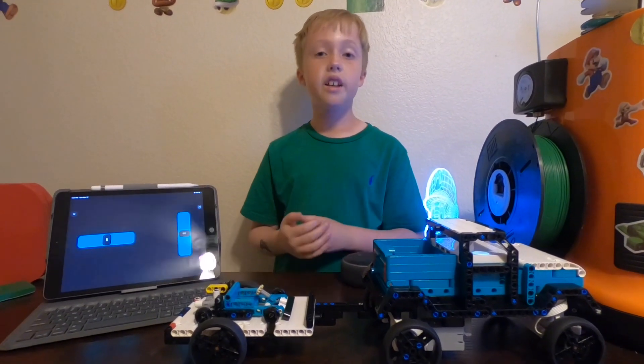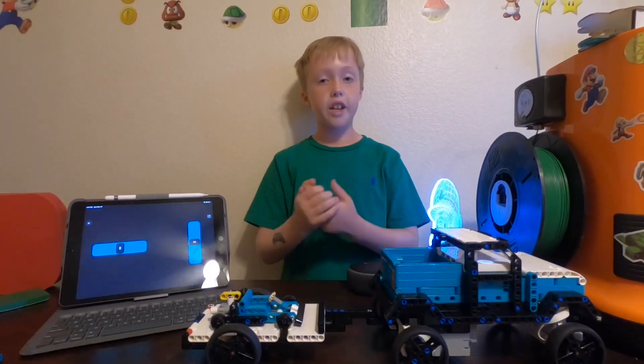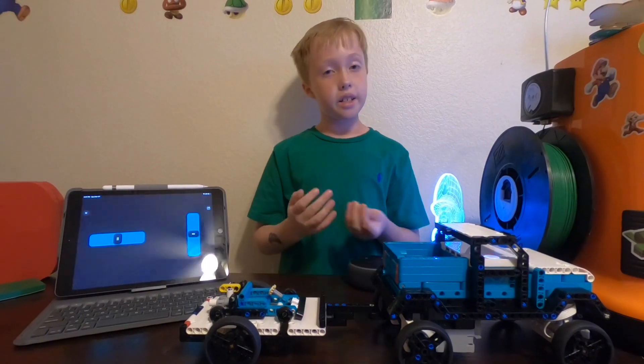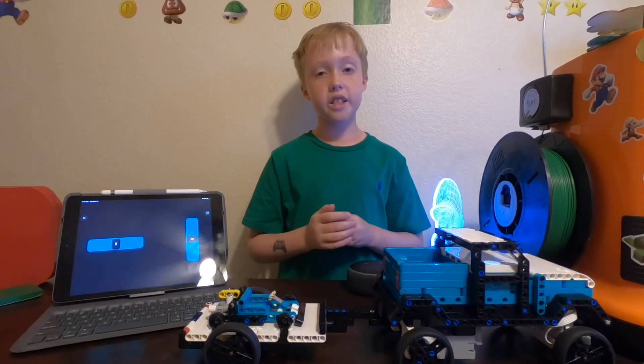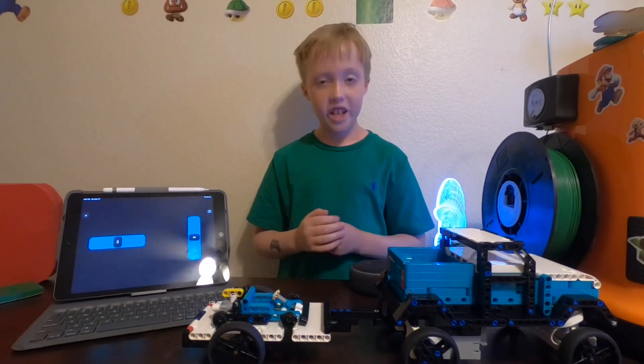So I'm going to be showing you guys a ride on this in just a sec. If you guys like what you're seeing, like Lego Mindstorm and making or creating stuff, please subscribe if you want to see more content. I'm going to be showing you guys a ride on this right now.